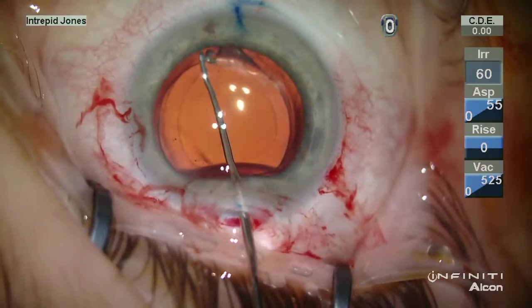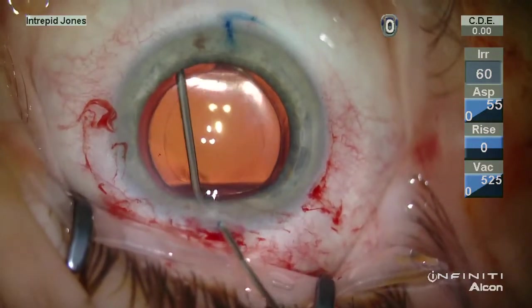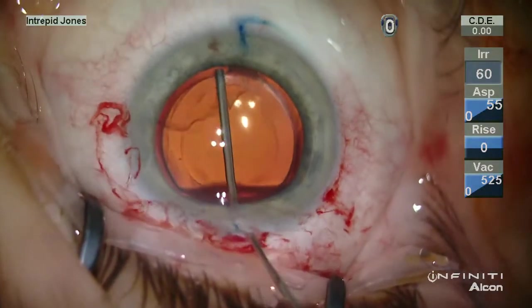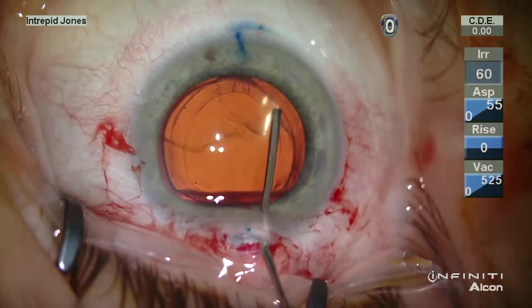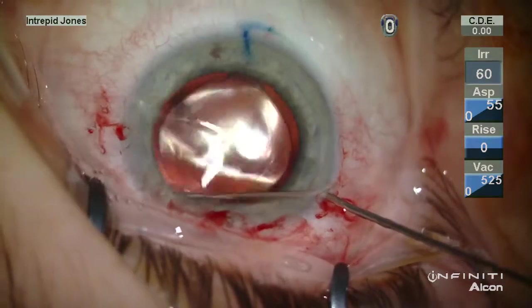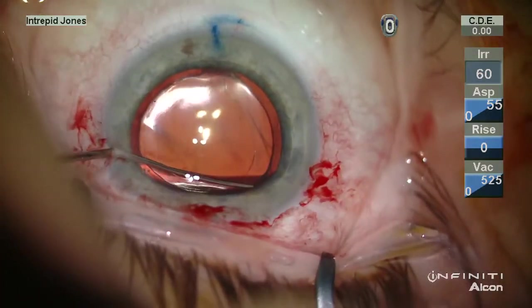Testing the level of adhesion of this lens, it is apparent that additional viscodissection is needed. In this case, ProVisc is placed into the fornix of the capsular sac circumferentially utilizing the three incisions, and it is desirable to see a wave of viscodissection coursing across the posterior capsule.